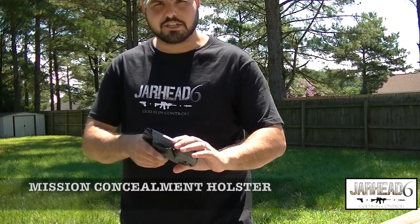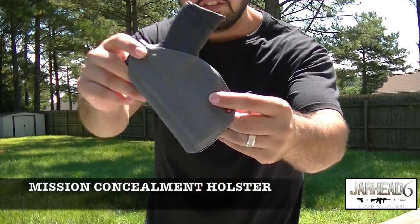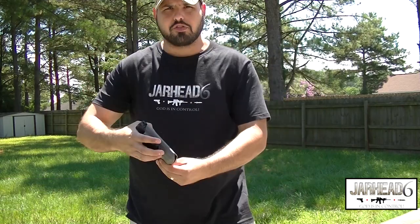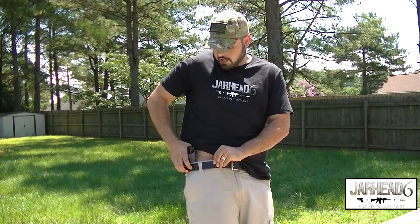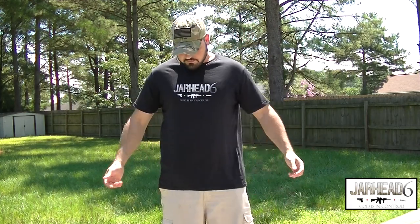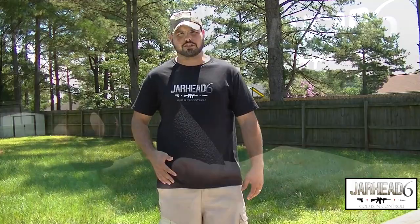Alright guys, so I got a Mission Concealment holster — you guys can tell. This is the setup that I've been carrying for a while. 3:30 to 4 o'clock, that's where I like to carry my gun. You can barely tell that I'm carrying a gun — it doesn't barely print. If you like to carry it at 1 o'clock, it works pretty well as well. Very nice and concealed.